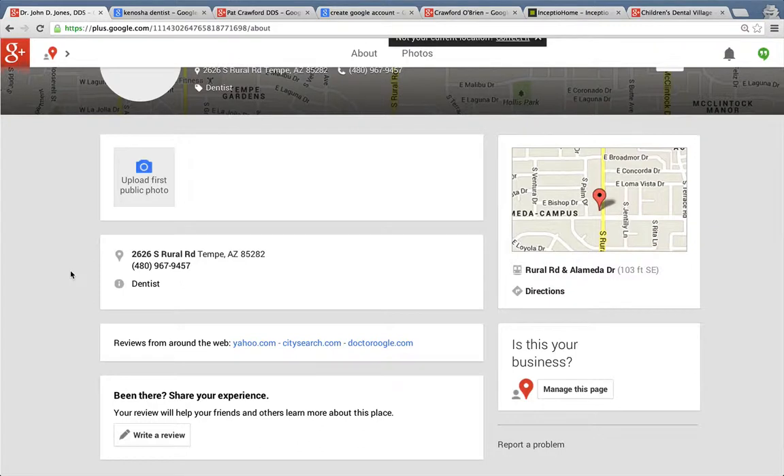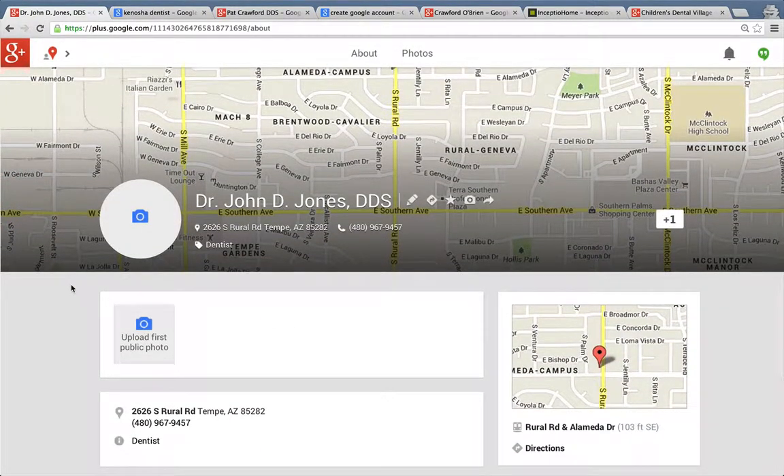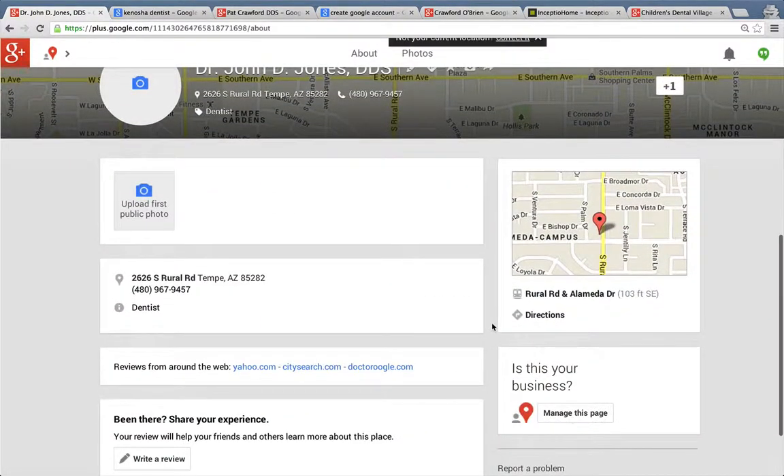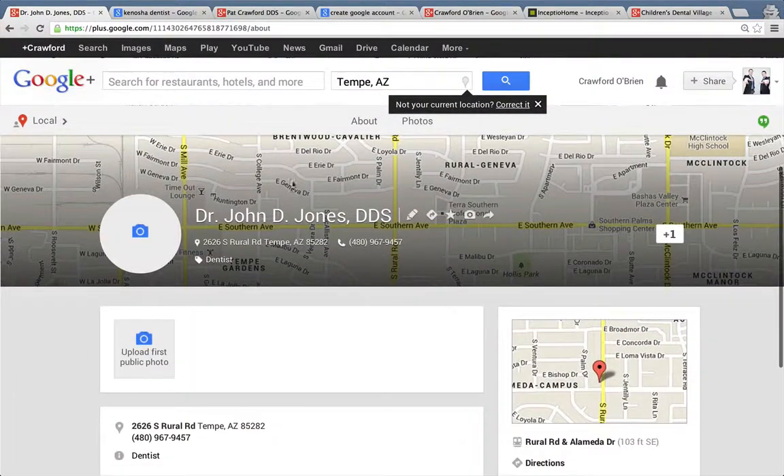Now in the next video, I'm going to talk about how to create a Google Plus business page from scratch if you didn't have one already. This is an existing page that already exists, so all you have to do is click to manage it. You wouldn't want to create a totally new page and name it the same thing, because then you'd have two pages and you don't want duplicate pages. So that's it for this video — next video is how to create a business page from scratch.